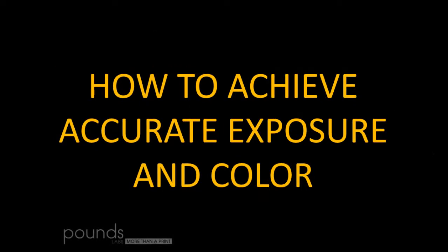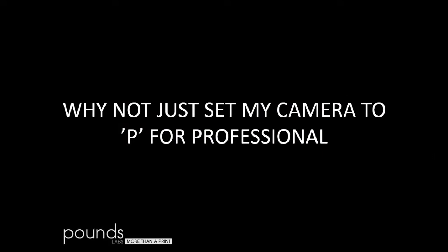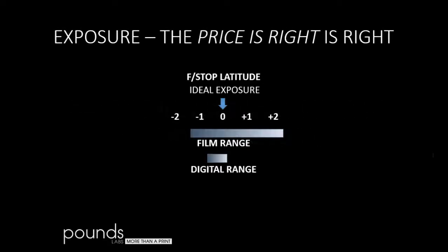How do we achieve accurate exposure and color? Why not just set the camera to P for professional? Automatic is easier, but it's not intended for professional results — any automated system will make automated mistakes. Back in the film days, you could underexpose or overexpose a lot and still make saleable results. But with digital, it's much like chrome. A little underexposure may be acceptable, but any overexposure will seriously affect the quality of our images.